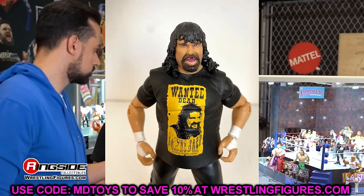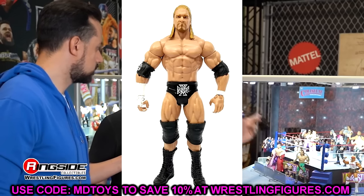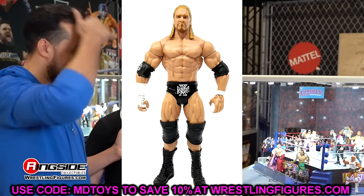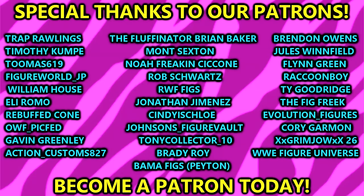Anyways, that's pretty much going to wrap the video up. I'd love to know your thoughts on my head sculpts down in the comments section below, and also what you think is a dreadful head sculpt. If you missed part one, please go check that out — I'd greatly appreciate it. A huge shout out to our Patreon members — thank you guys so very much for all your continued support. Follow me on Instagram, Twitter, and TikTok at MyDamnToys. I will see you guys in the next video. Have a blessed one, and I will catch you guys later.